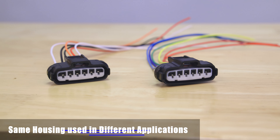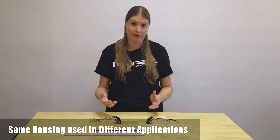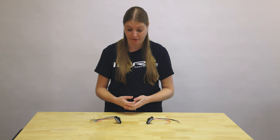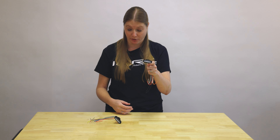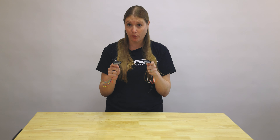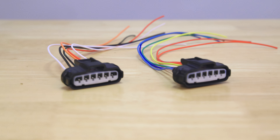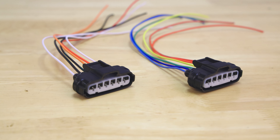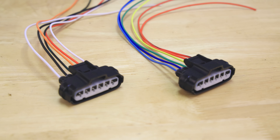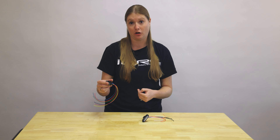Sometimes Subaru reuses the same housing for different purposes in the car. A great example is in an '04 STI — the throttle body plug and the pedal plug are the exact same housing, and the only way you can really tell the difference is the location in the car or the wire colors. One of the great things about buying from iWire is if you put in the year and model, we custom color-code it so when you do the install you're just matching blue to blue, green to green, red to red into your stock harness.